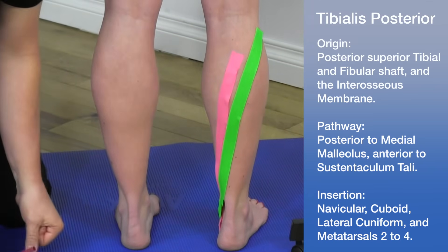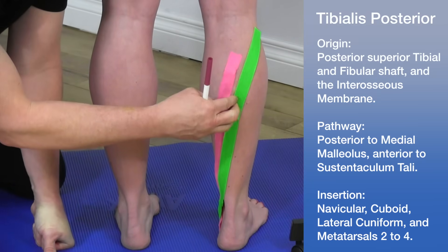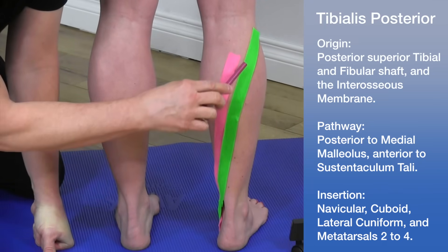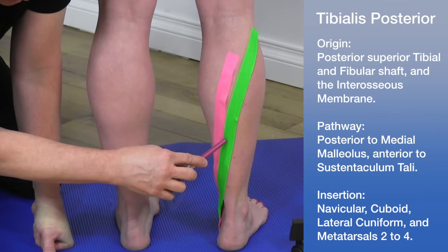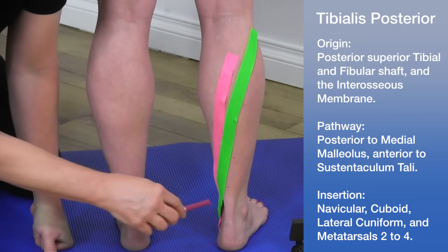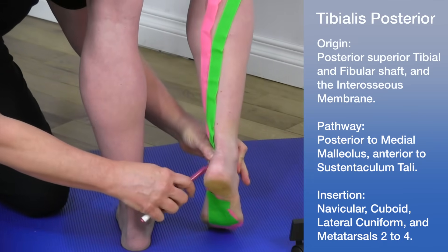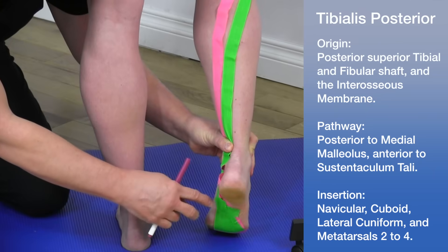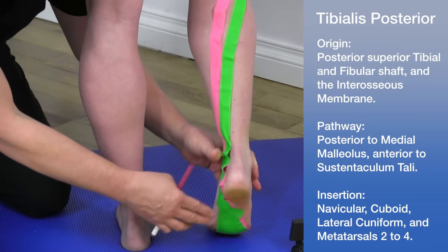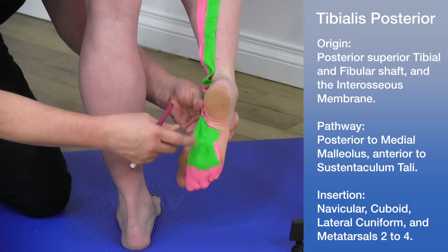The pathway of this muscle is just a little more lateral compared to the flexor digitorum longus. It comes down the leg posteriorly, again passing the medial malleolus and anterior to the sustentaculum tali. It runs along the ankle and underneath the foot, with its insertion spanning several areas of the bottom of the foot.